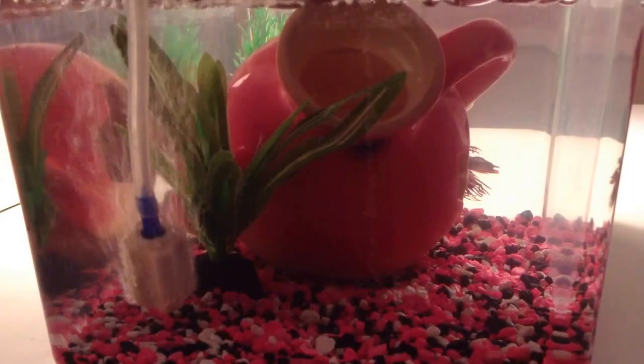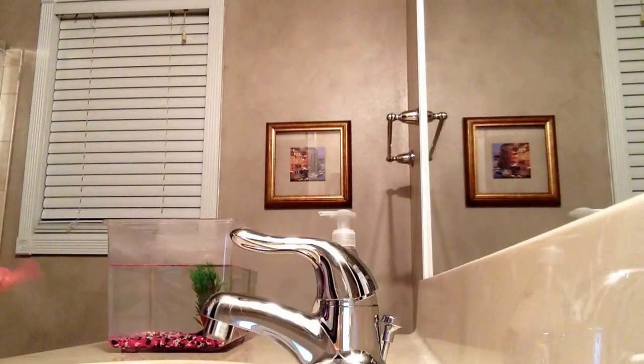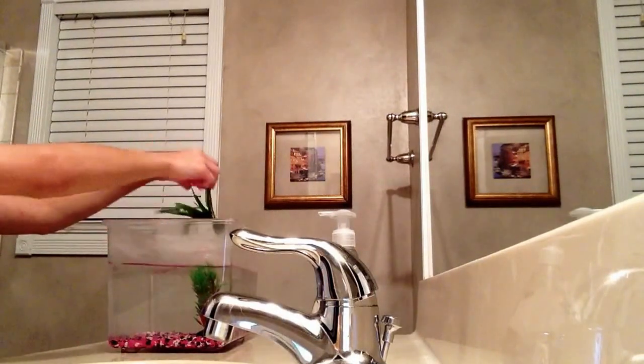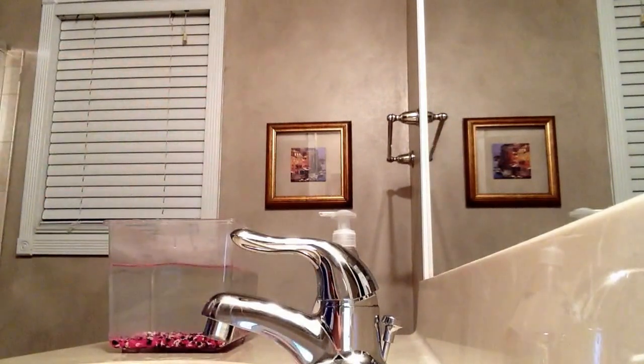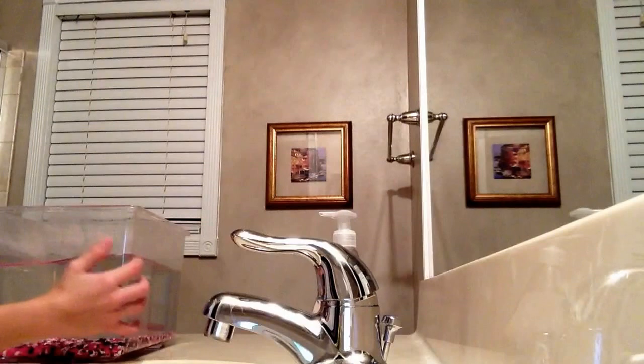The first thing you're gonna want to do is take your fish out of the tank. When you're done taking the fish out, you're gonna take all your decorations out of the tank.